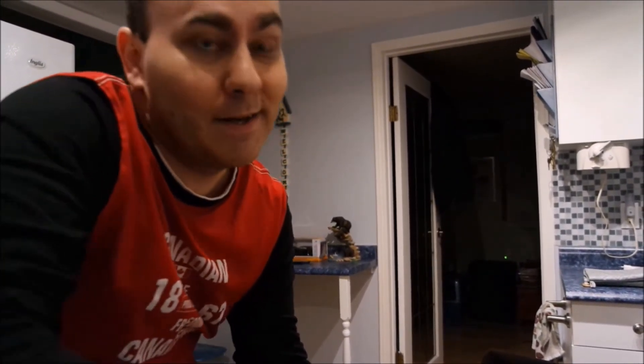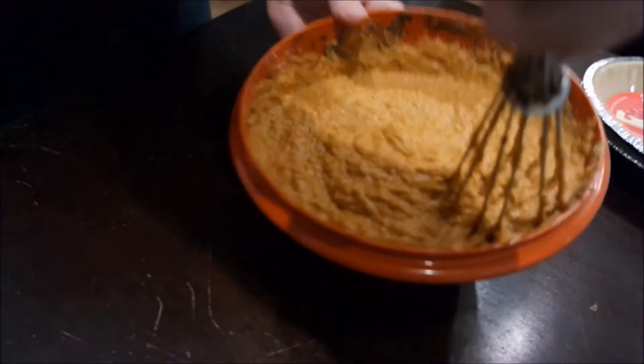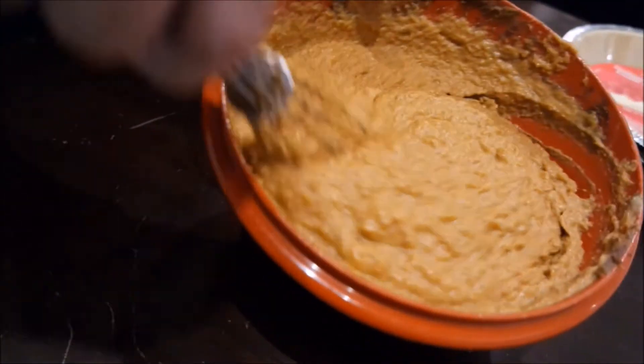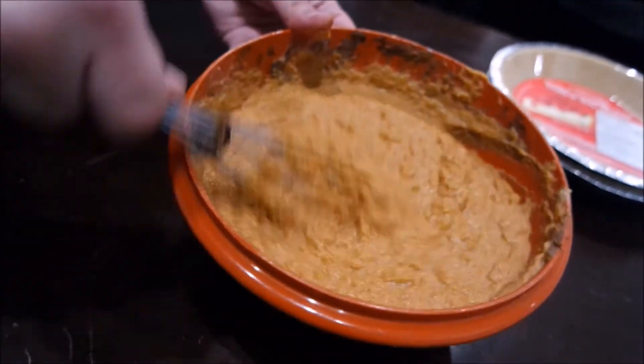This is a really easy recipe guys. For all of Bella's subscribers, I'll give you a little random fact — this is the first time that me, a Canadian, has ever made a pumpkin pie, and it's with my baby Bella! That looks good — smooth consistency, all our mixture is nice and mixed in, spices have all blended in.